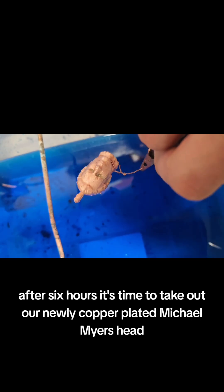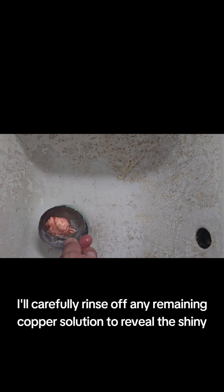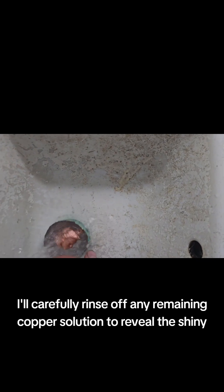After six hours, it's time to take out our newly copper plated Michael Myers head. The electroplating process has given the 3D printed model a solid layer of copper. I'll carefully rinse off any remaining copper solution to reveal the shiny, detailed finish.